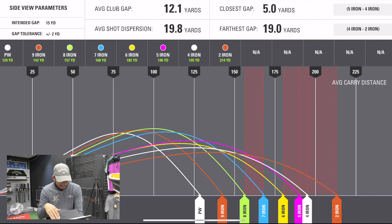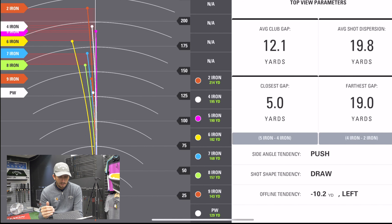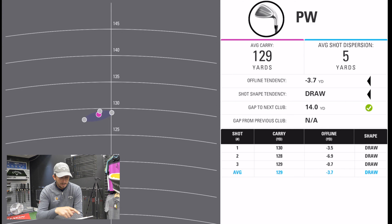So this first screen is just an overview. You can see pitching wedge, 9 iron, 8 iron, 7 iron, 6 iron, 5 iron — there's quite good gapping in there. But then the 4 is quite close, and then the 2 iron is a little bit further out, which I'd expect because there's a gap where a 3 iron would be. My average club gap is 12.1 yards, which is perfect for me. The closest gap is 5 yards, which is a little bit too close and we'll need to look at that. Pitching wedge average carry is 129 — very consistent at 128, 129, 130. A 130 club, which is perfect.